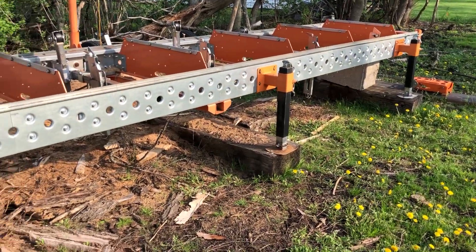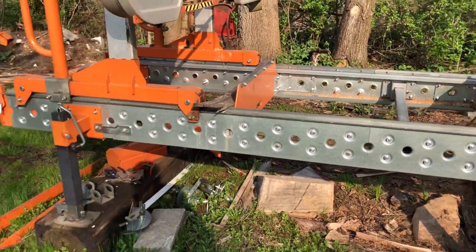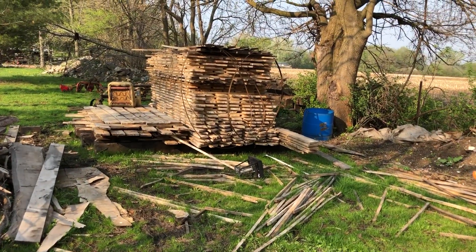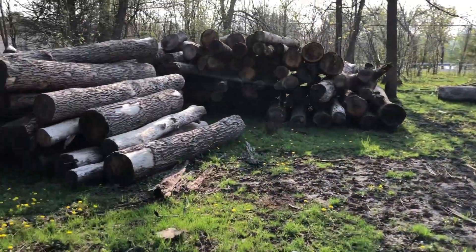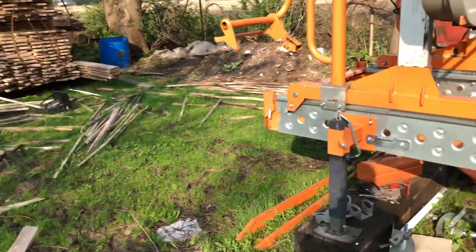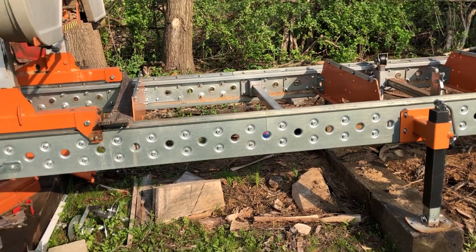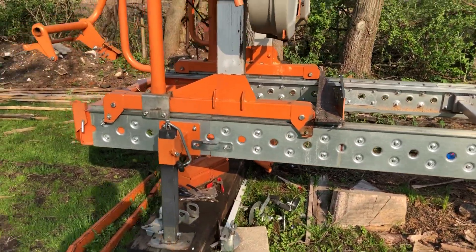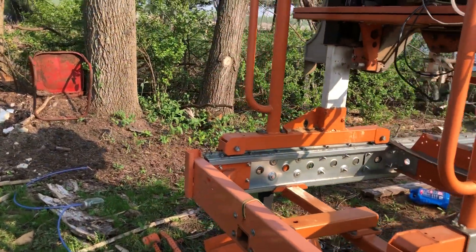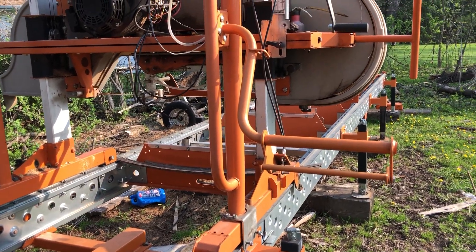I'd like to put this on a concrete pad, but that's not happening right now. Anyway, the plan is — I've got a stack of siding I've been cutting and all these logs need to get milled. I'm a bit lazy and intrigued by things, so the plan is to make a CNC controller for this machine. You can buy them and put them on, but they're like several thousand dollars.